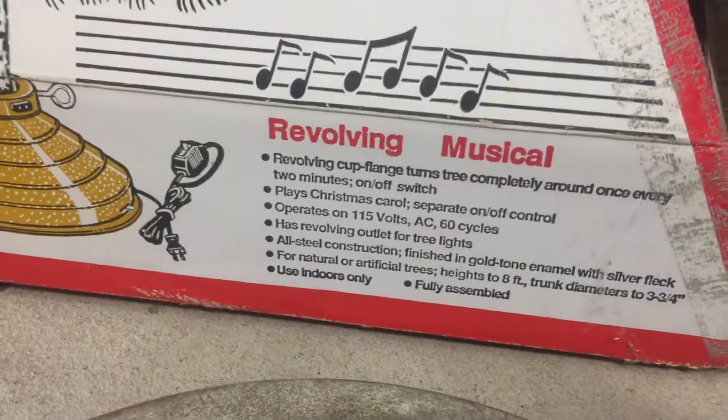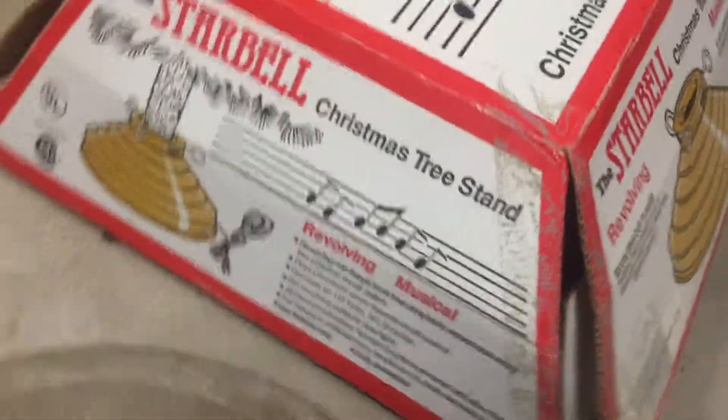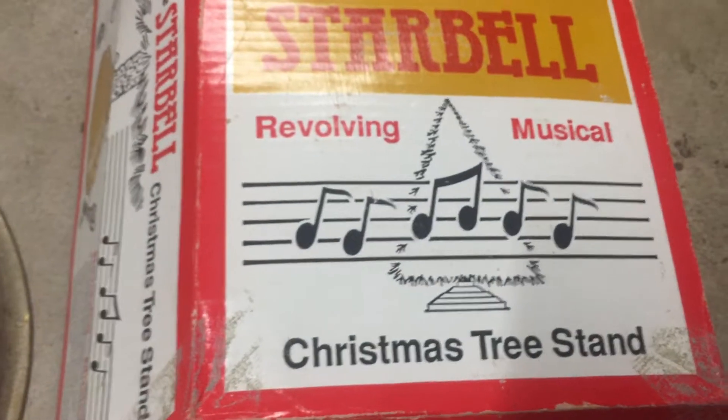Pretty solid. It's got the original box, which is in a little bit of rough shape, but that is the Starbell Revolving Musical Christmas Tree Stand. Thanks for watching.